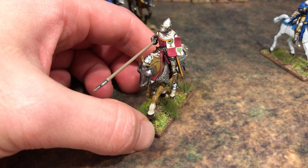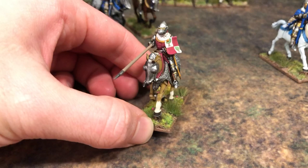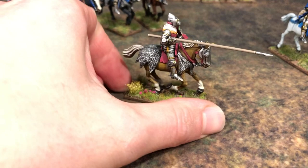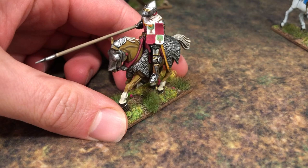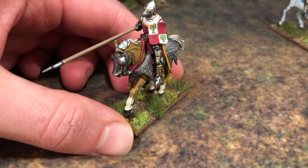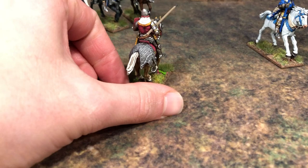This guy here I based off the Viscount of Narbonne — I think he's William II. He's another character who fought in some conflict outside the Hundred Years' War; you can correct me if you know your history. He did die in one of the battles I researched, and he had a very interesting coat of arms: quarters of white and red with trees on the white part. I freehanded that, and the top part of the shield has that loop so I just filled the tree in there. I thought it'd be cool to have an alternative guy riding around on the battlefield.